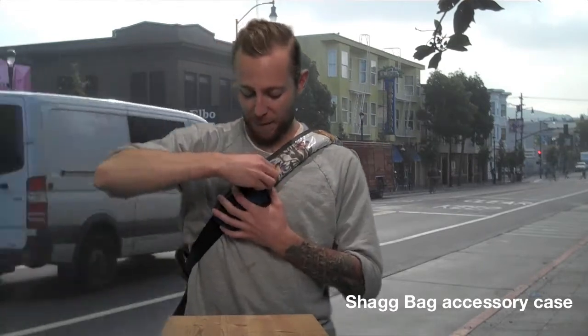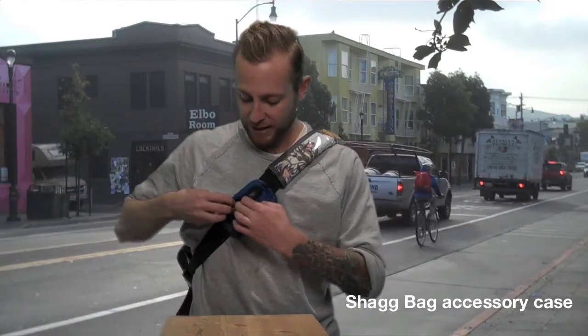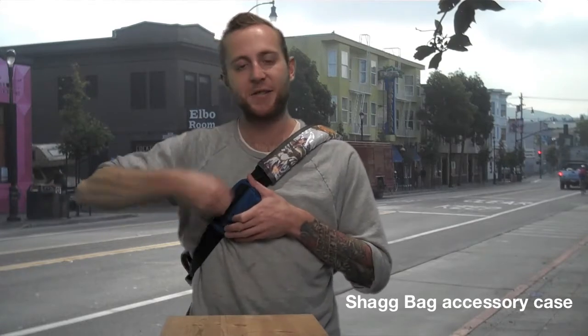It has a fuzzy lined main compartment so it won't scratch the screen of your smartphone or small camera. It also has this other little teeny pouch for headphones or your other little treasures. And that's the Shagbag.